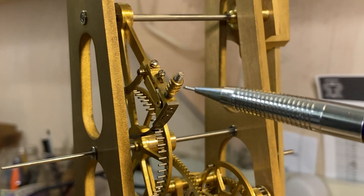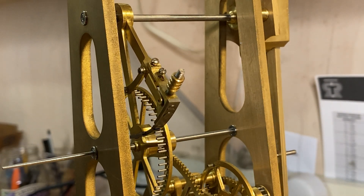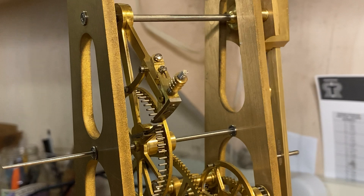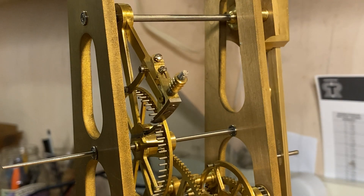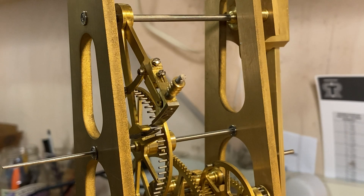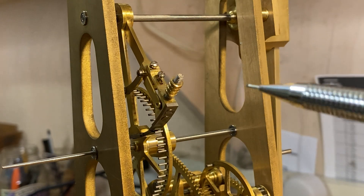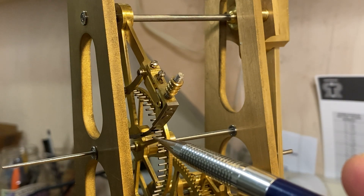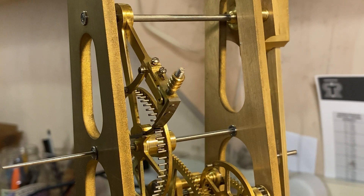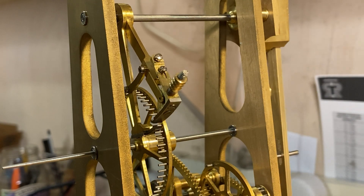This escapement releases the escape wheel once every other beat. In this clock the pendulum beats twice a second, but what's nice is it gives a deadbeat motion to the second hand that'll be mounted on this arbor right here. Usually you won't get that on a skeleton clock — it'll typically do two beats a second. Because of this mechanism, there's a pallet that only engages one way. When the pendulum goes to the left, energy is imparted on it; when it goes back the other stroke, there's no energy — and that's how you get that deadbeat.